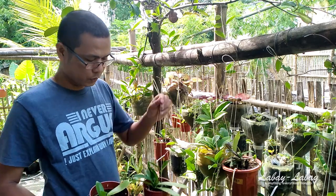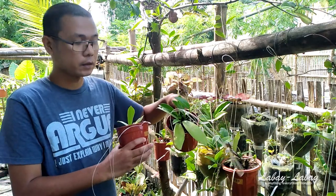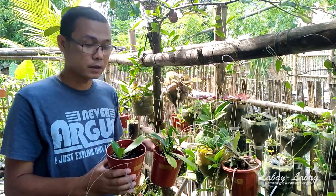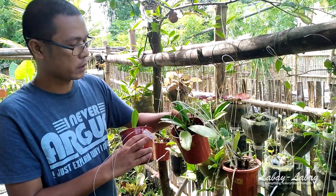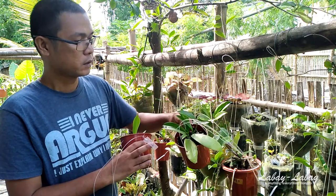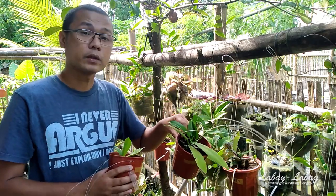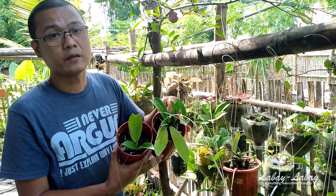I'm going to show you two pots here. One was planted originally with two leaves and the other with one leaf. They were planted on the same day. The one with two leaves has grown to eight big leaves with two new leaves and two stems still growing — you can clearly see the difference between a one-leaf and a two-leaf cutting.